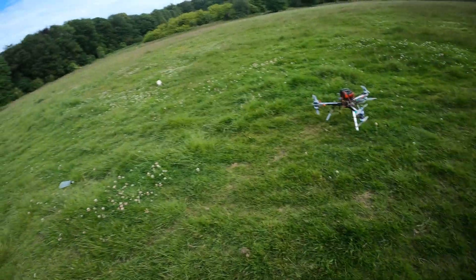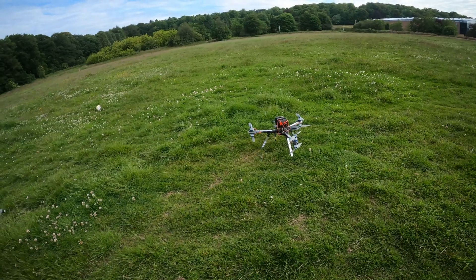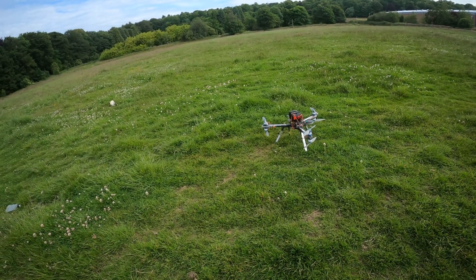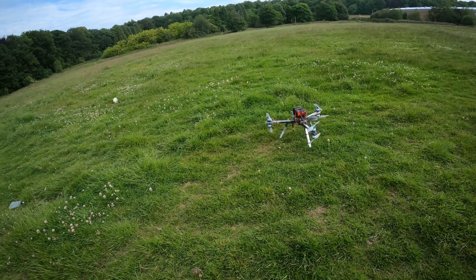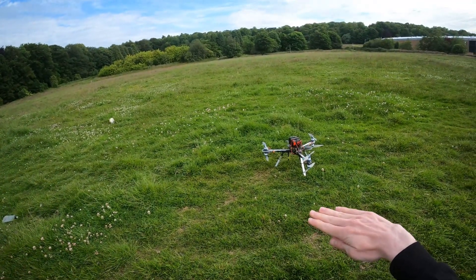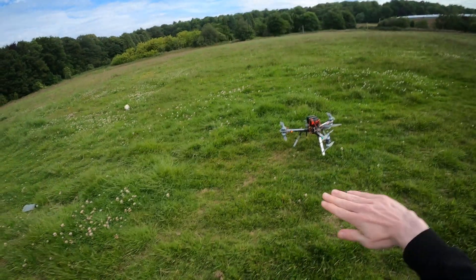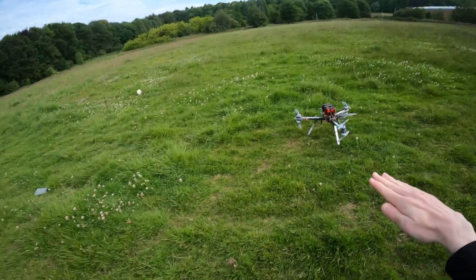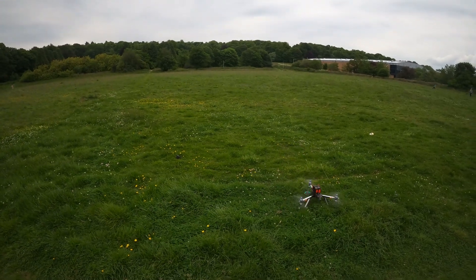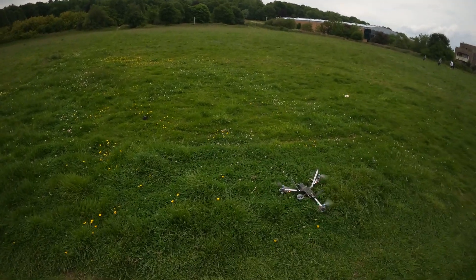The problem last weekend was that the landing detection didn't work, so when it was on the ground it thought it was in the air. When I held down and left rudder it tried to yaw left, but because it was on the ground and couldn't yaw due to ground resistance, it actually throttled up with throttle held all the way down and ended up flipping itself over.